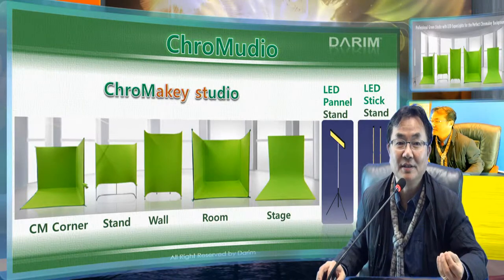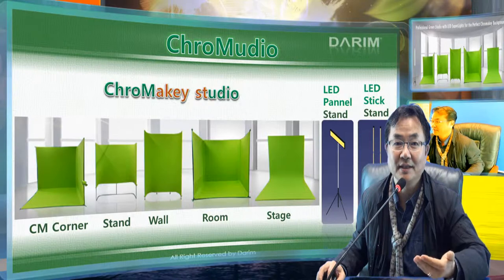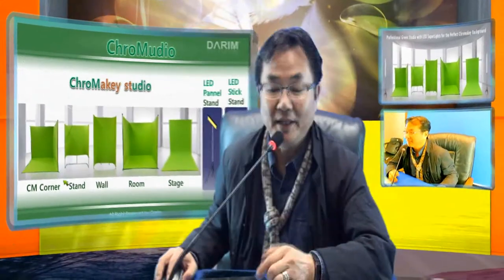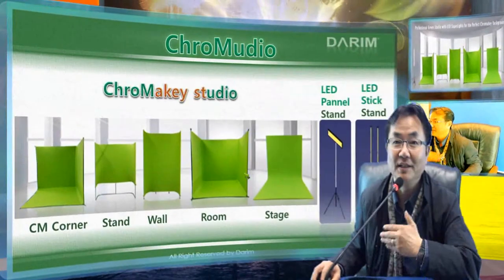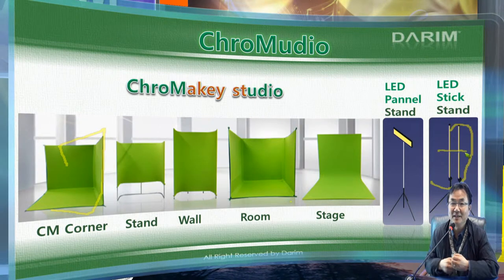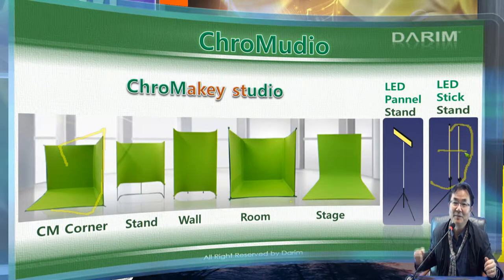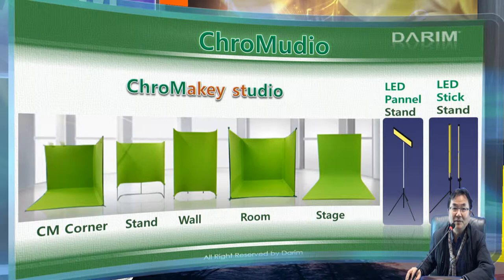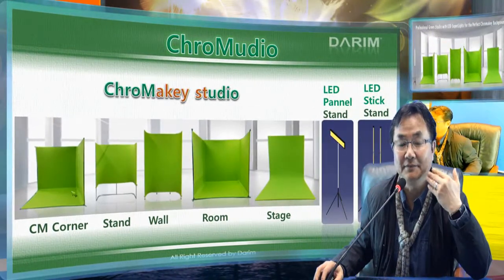Now we are trying to bring new technology that makes a very nice green color background, as well as easy standing in different formats and shapes. We have a special LED light that is transportable — you just disassemble it, and it packs into a very short-length bag. You can carry it anywhere in the world. Two LEDs per side can pack into a small package you can bring on an airplane or in a car. When you put the grid here, this system has a grid — it comes together. You can put LEDs there, and several LEDs make a very nice uniform light, also usable for lighting the actors.